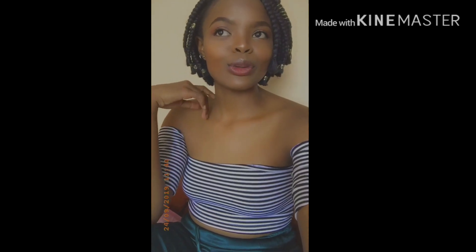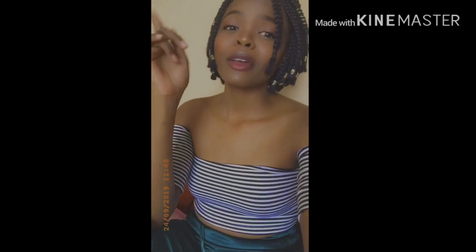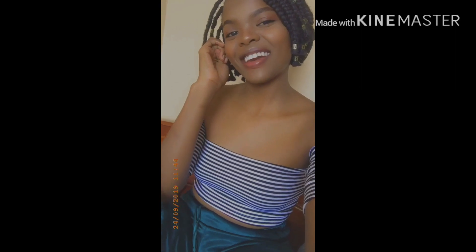Today's video is also a DIY — I realized you guys loved my previous one, so I decided to do another. I'm going to recreate my old tights into a very cute, fashionable, and sexy swimsuit. So without further ado, let's get into the video!